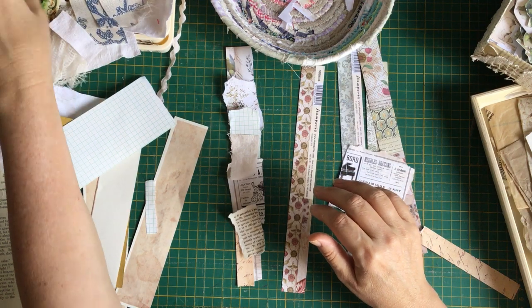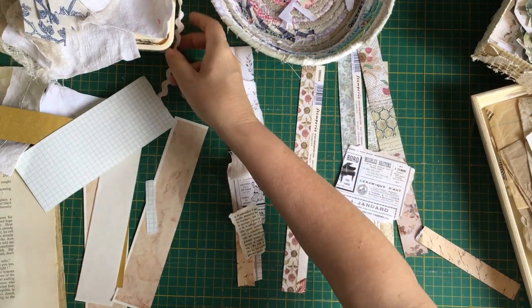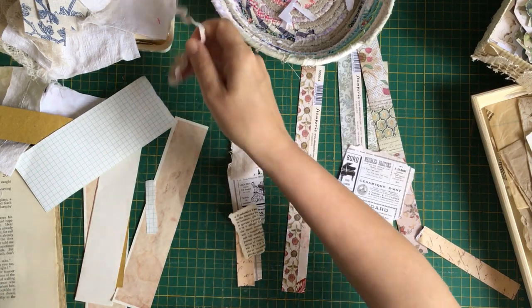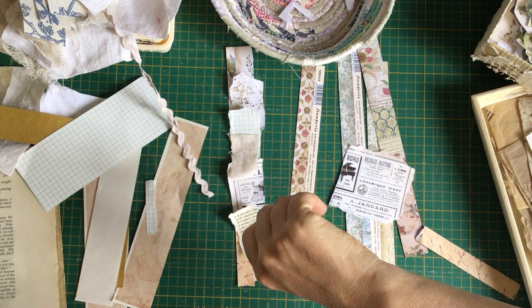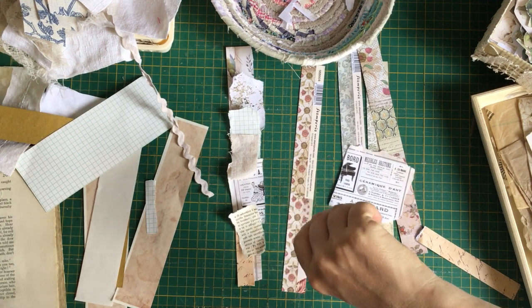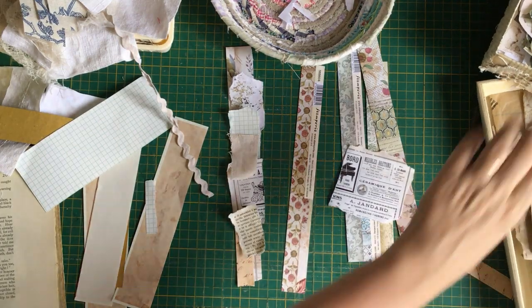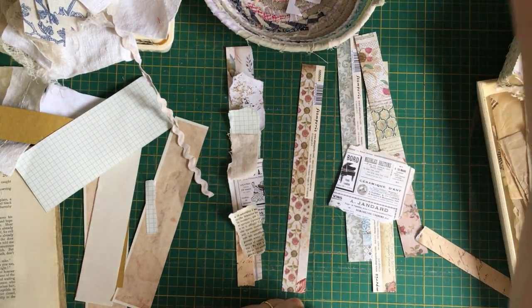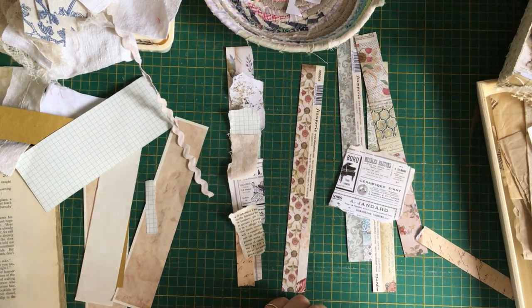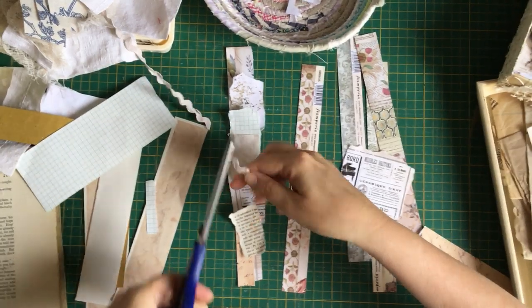I'm guessing it's okay to use their stamps. Oh look, I've got some rick rack here — that was bright white that I dyed. Now I don't have any scissors — I'm just totally not organized. I don't know what my problem is. Where have all my scissors gone? They've disappeared. I'm going to put some rick rack here.